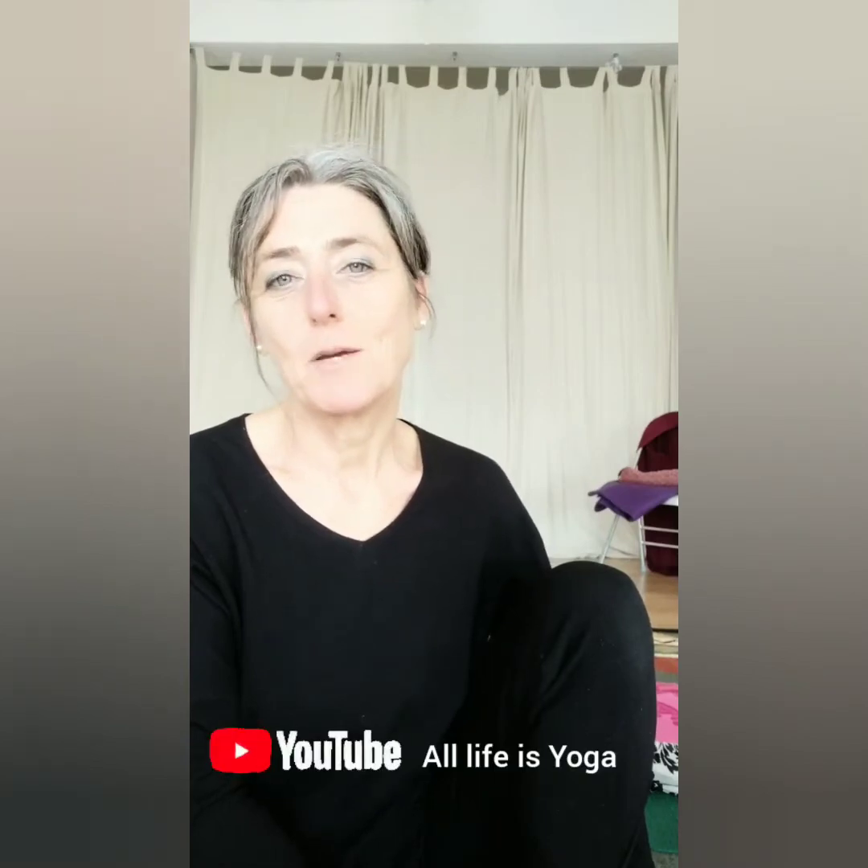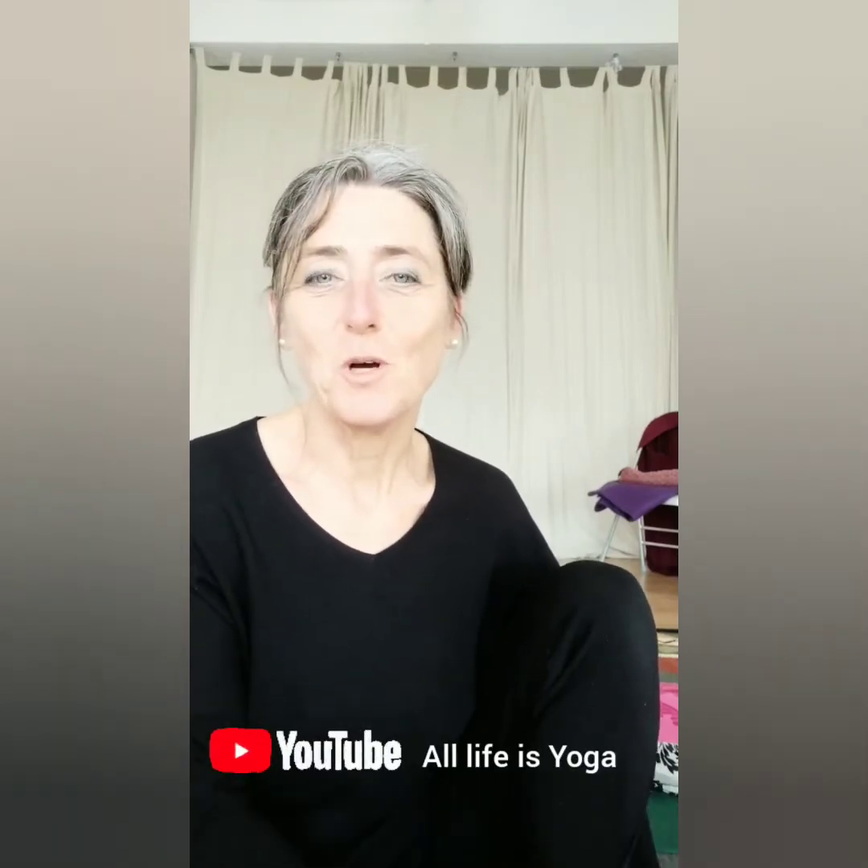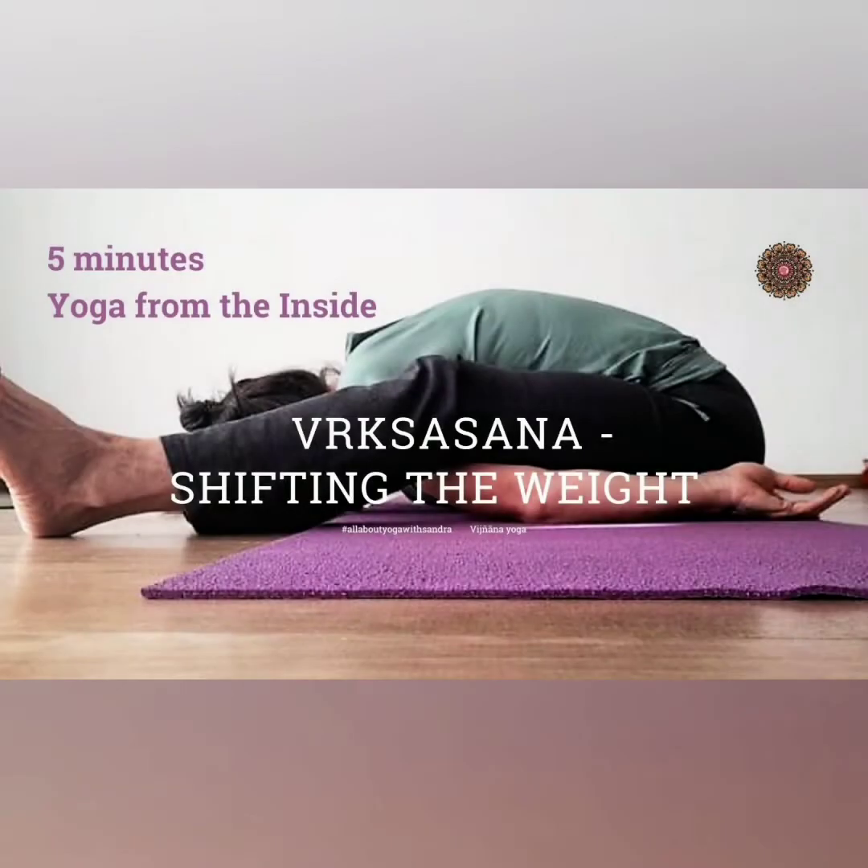What you will need is a mat, yourself, and good intentions. For those who are new, please make sure that if my video resonates with you, like it, share it, and subscribe to my YouTube channel so that you will never miss the next one. Okay, so enjoy and let's get started.